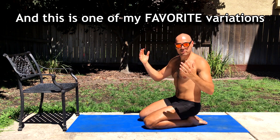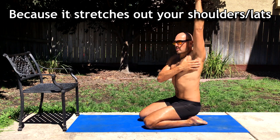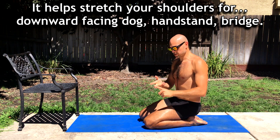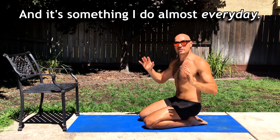This is one of my favorite variations because it stretches out your shoulders, it helps improve your posture, it helps stretch your shoulders for downward facing dog, for a handstand, for a bridge. And it's something I do almost every day.